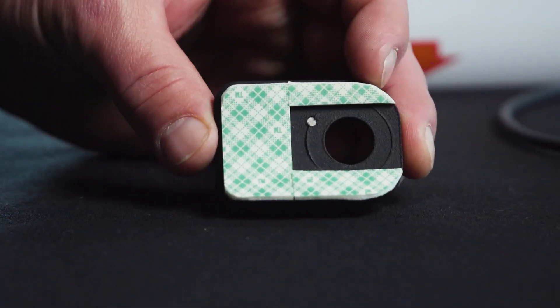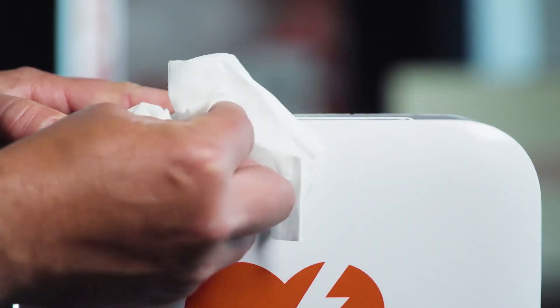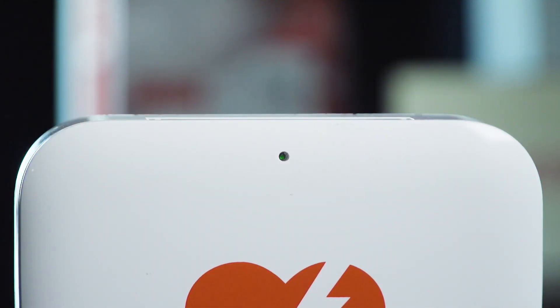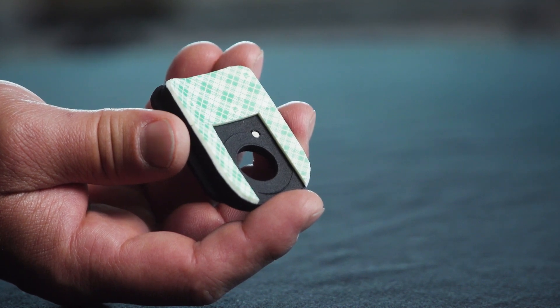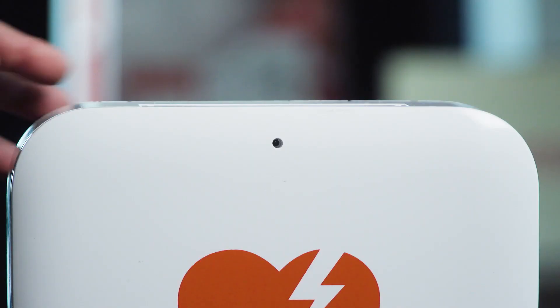The first step in the installation is to make sure that the AED's ready symbol is showing ready for rescue and that the area around the symbol is properly cleaned of any dirt or debris. Then peel away the double-sided tape and firmly place the base on the AED as shown.